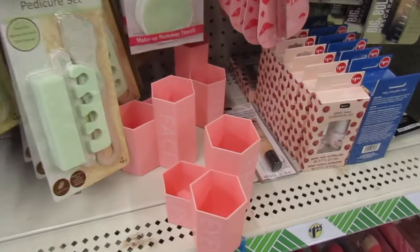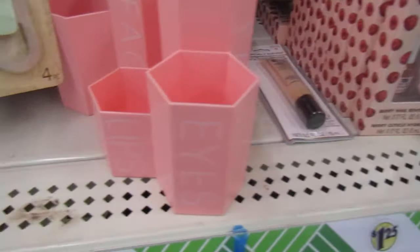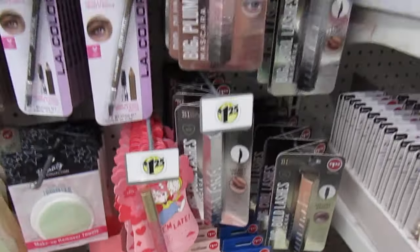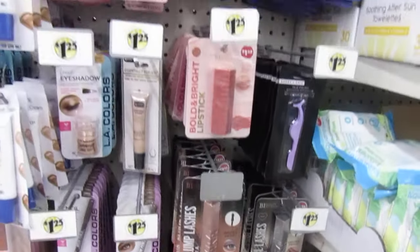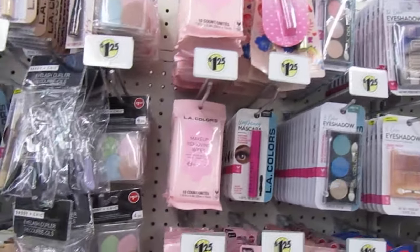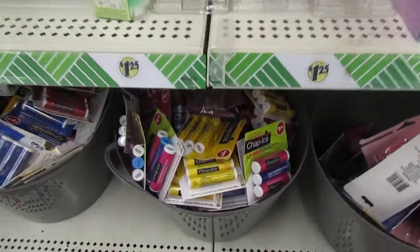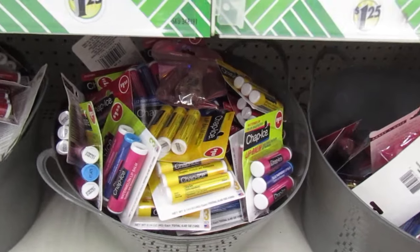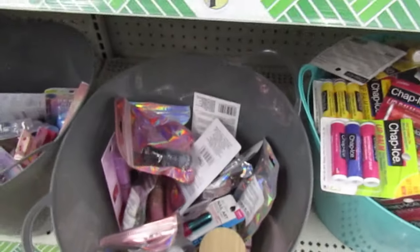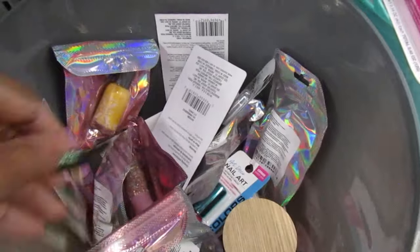They have these cute little containers where you could organize your makeup — face, eyes, and lips. You don't see those a lot in the Dollar Trees; they're pretty much all gone. Down here they have just like buckets full of chapsticks — you can see all that in there. And they have the nail polish bucket. You have to go through these and look if you're trying to find the Dylan polishes.